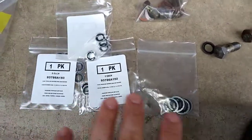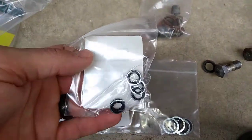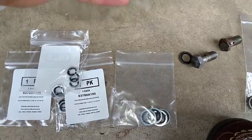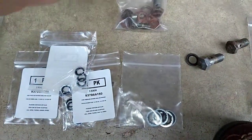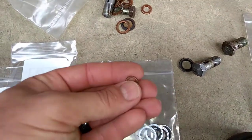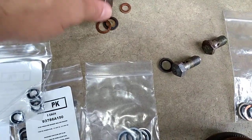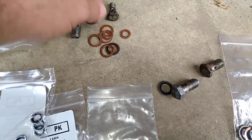I've got the McMaster Car seal washers laid out here. These are the smaller ones. These typically go with the — I believe they're the number 8 banjo bolts. I've got a couple of them right here. They're the small ones. You typically recognize them as these little guys. There's really only two sizes.